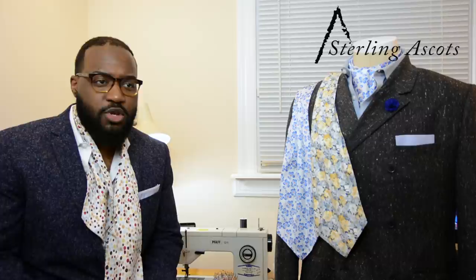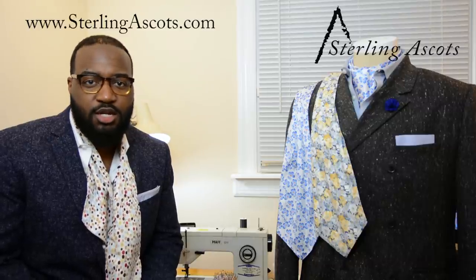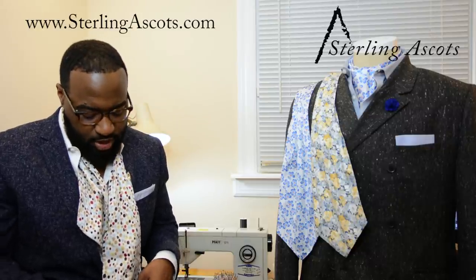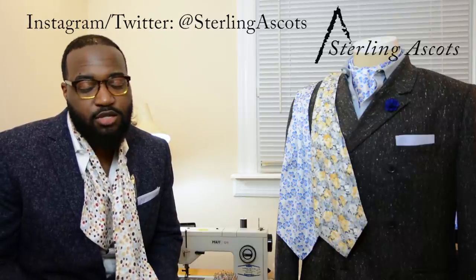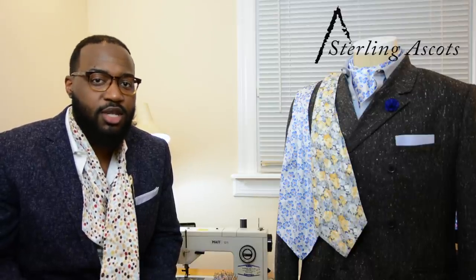Now that we've been open for about two years — we're going on two years this year — and we've made our rounds on ESPN, Yes Network, and Ebony Magazine, I feel like it's time to get everybody into the silk ascots. Because of course, if you see people wearing ascots on the street, whether here in America or in Europe, chances are it's a silk ascot.